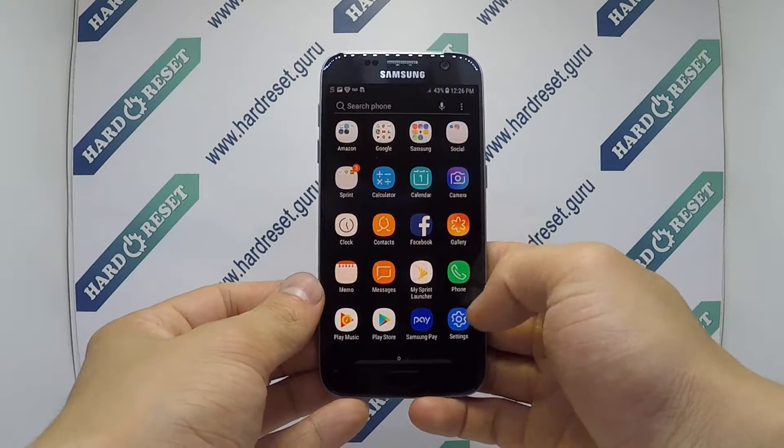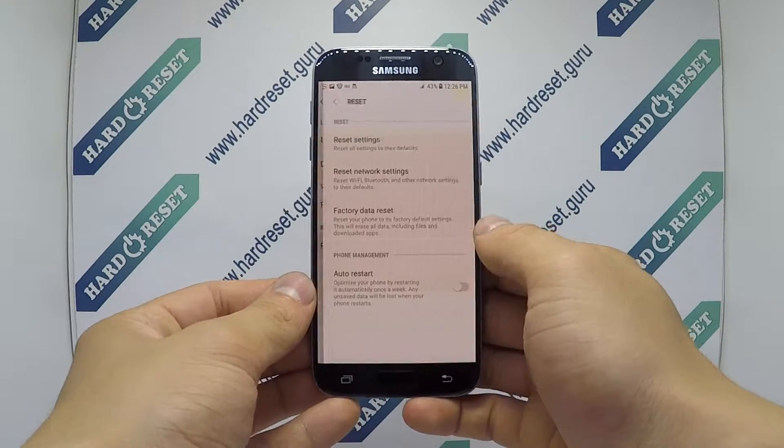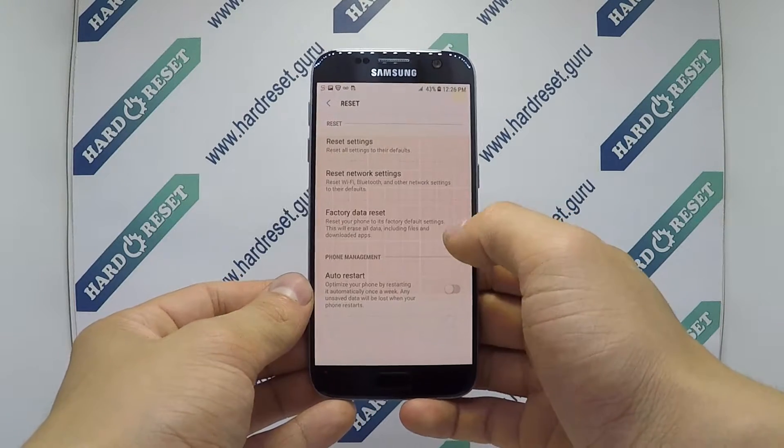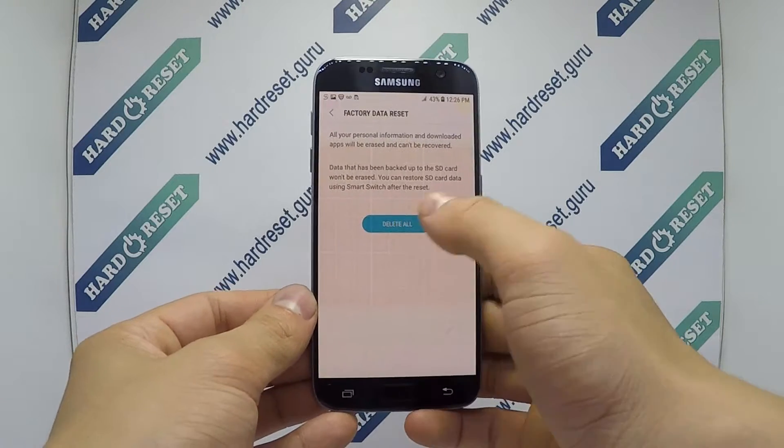Go to Settings. In Settings, choose General Management, then select Reset. Now choose Factory Data Reset. Finally, click Reset and delete all.